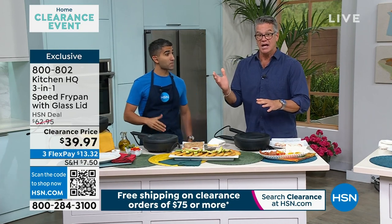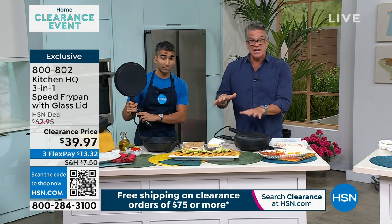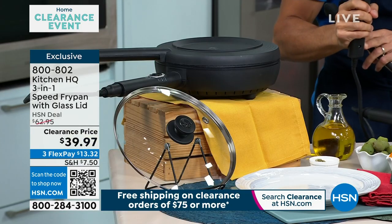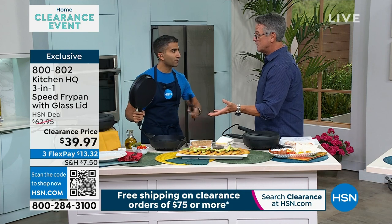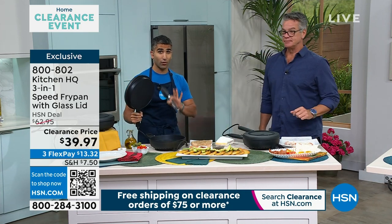It has an attachable lid that's also heated. So if you do smash burgers, you can put cheese on there and melt it. Quesadillas, pan pizza — you can do all that. So it bakes in addition to fry. It's your panini press, your speed pan, your fry pan, your nonstick pan. I've never seen anything like this before, only at Kitchen HQ.